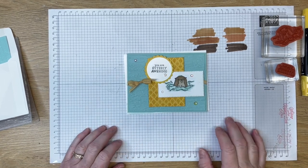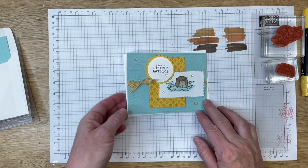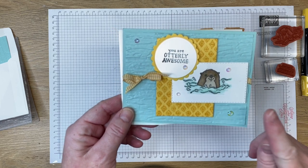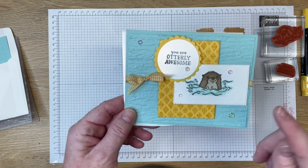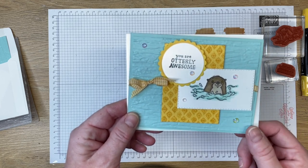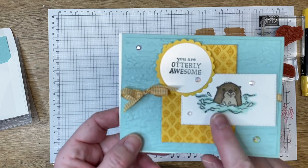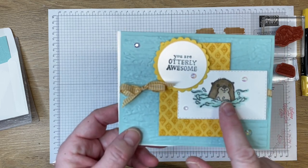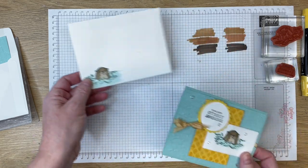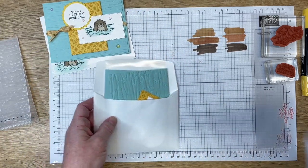Hi there, this is Karen with inspiredbygram.com, welcome to my channel. Today I'm going to be bringing you a tutorial on how I created this card. I did show this card on one of my recent lives, but I'm going to recreate it with you using the new Stampin' Up blends which are the skin tones. It's the same layout but just different coloring. Here on this otter I used crumb cake blends, so we'll be using something else today. Let's get started creating this really awesome otter card.